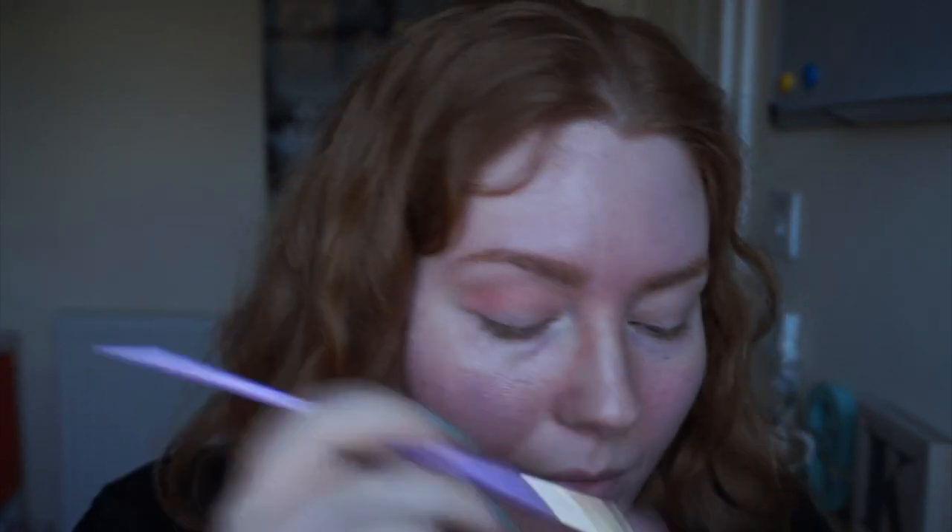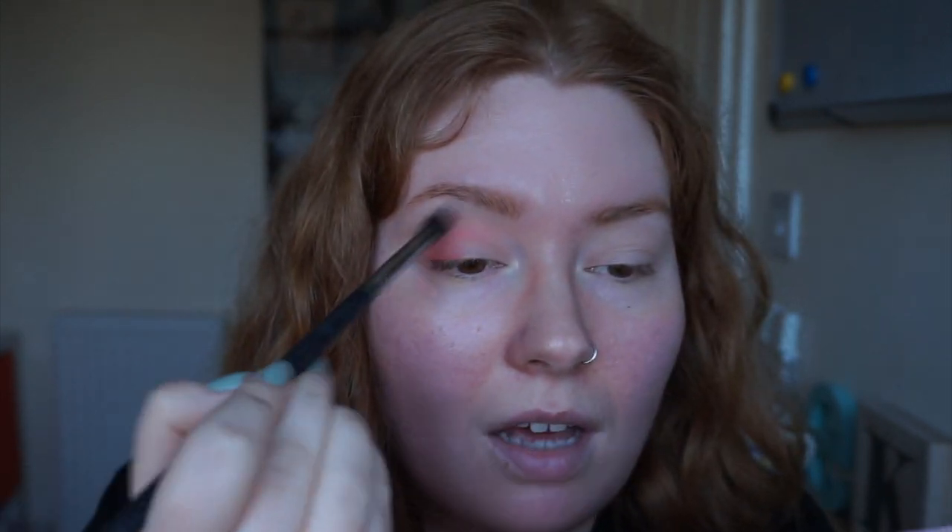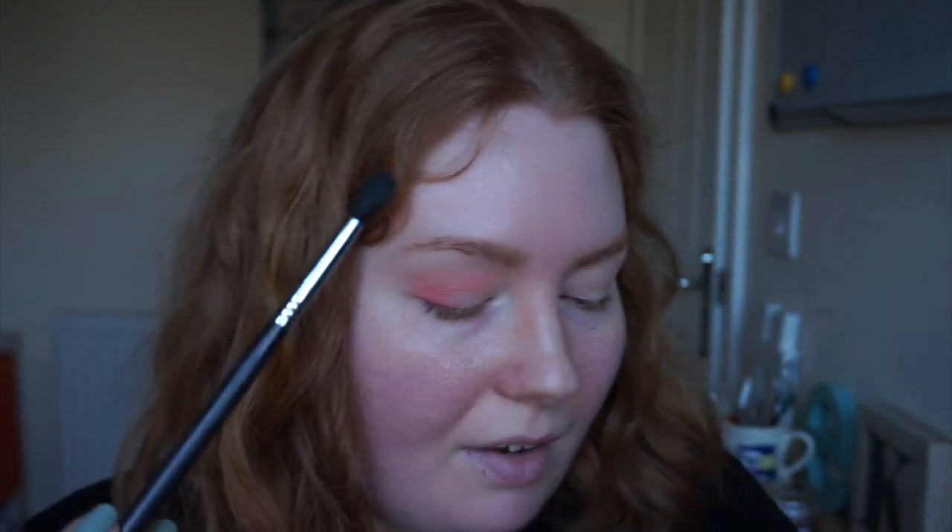Then I'm going in with Skyline. So I went in with Cloudy first and now I'm going in with Skyline. I'm going to put this one a little bit closer to my actual crease, just basically a little bit lower down. You can kind of see the fallout there, but that's no big deal because I can just wipe it away in a moment since I didn't do my foundation yet. I'm going to take a bit more of Skyline and just pat it on the corner of my eyes so I've got that kind of C shape. I have no idea if my eyelids are going to be completely stained after this because I can't remember if these are the colours that stain.